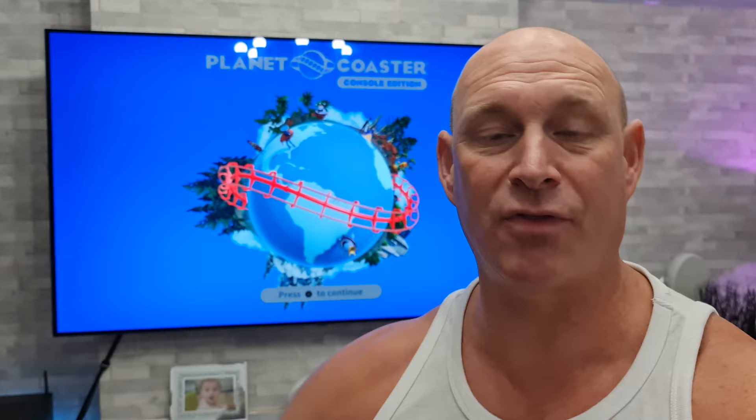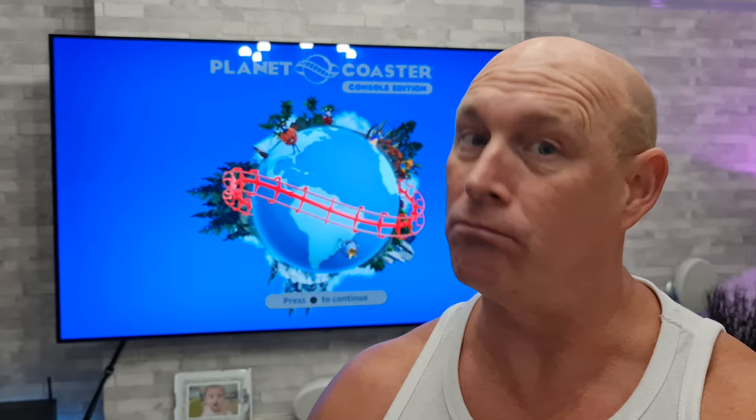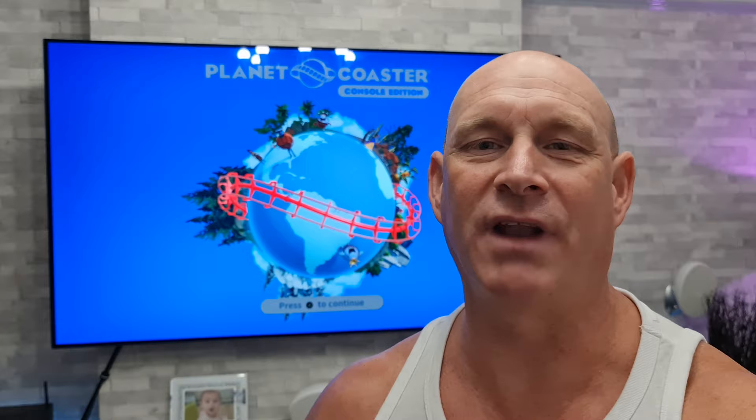Well there you go then guys — I thought I'd just do a dedicated video on that because so many people have asked for it. I hope you appreciate this short but sweet video, and if you have, I'd really appreciate a thumbs up. If you haven't already subscribed to the channel, please think about subscribing for more of the same in the future. Thanks very much for joining me today — hopefully catch you guys in the next one, bye for now.